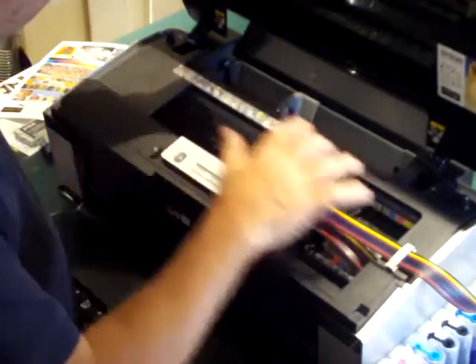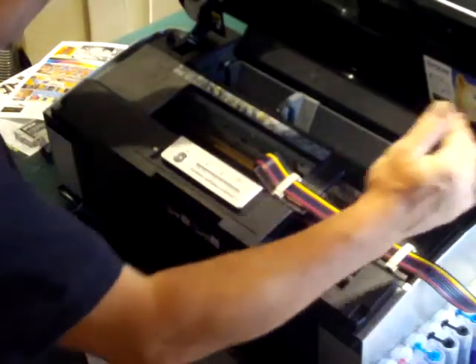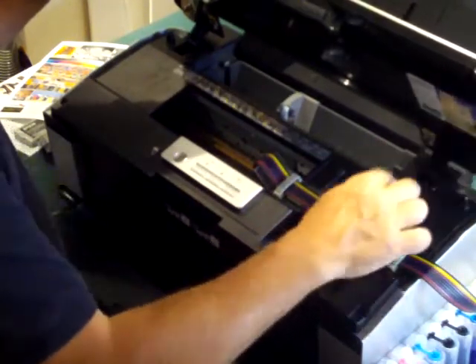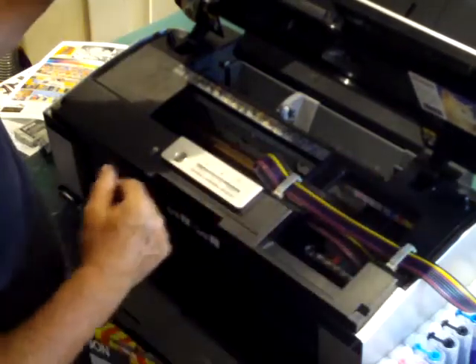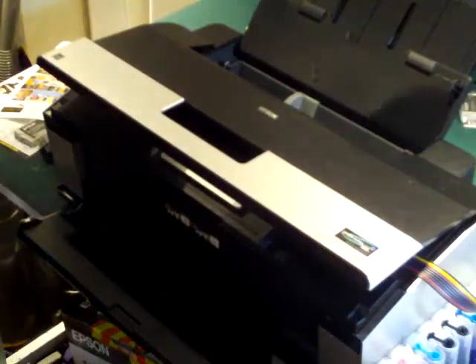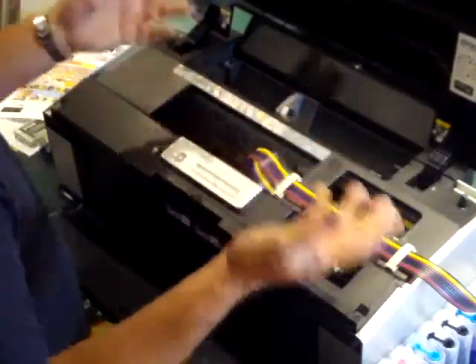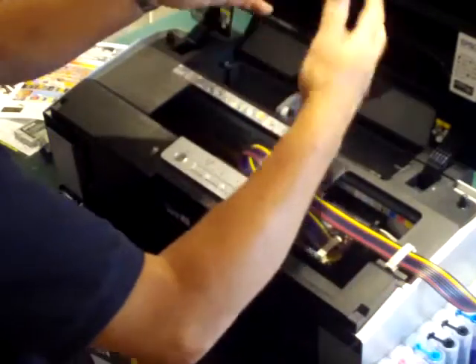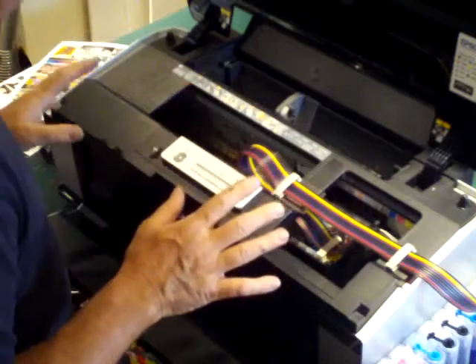It goes up to the end, then all the way down — you can see all those lights now extinguish. You can now run the printer either with the lid down, but honestly I like to run the printer with it open so I can actually see what's going on.